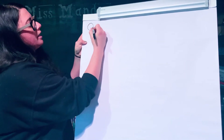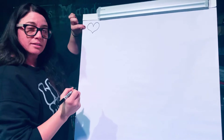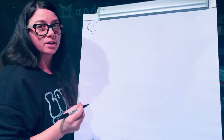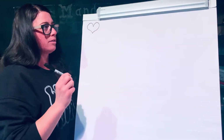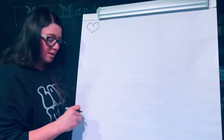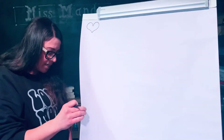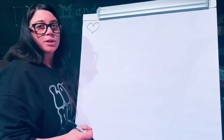I'll just draw a heart right here so you can see it. We're gonna be using a lot of hearts today. So you'll need your black marker, your white paper, and the crayons I'm gonna be using today are black and yellow and red and blue.